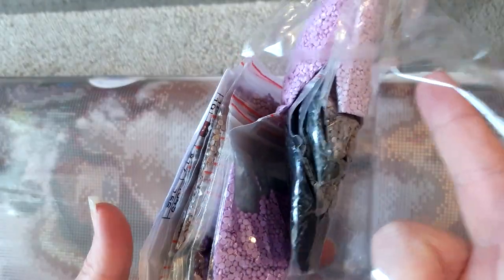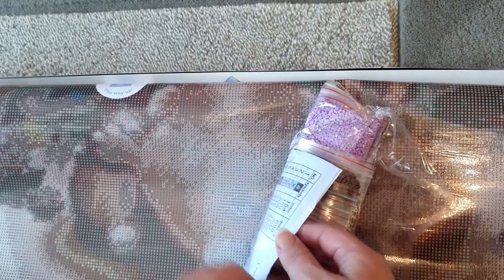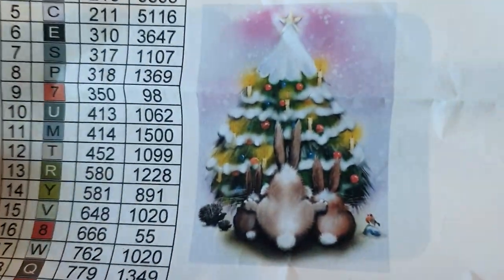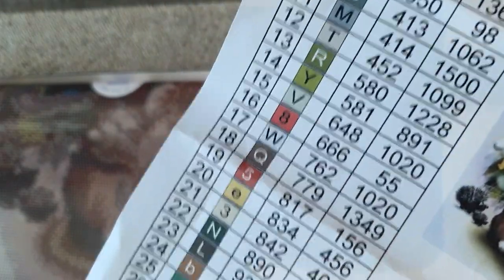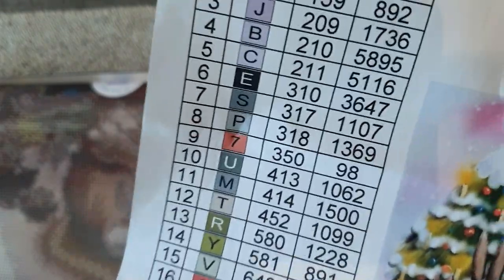The drills are packaged in zip-lock bags, which I absolutely love. We do get an inventory sheet — there's the picture, which you've already seen on the screenshot. It says 60 by 80. I think the square one had 38 colors and this one has 36, so it'll be very interesting to see how they compare to each other when they're done.